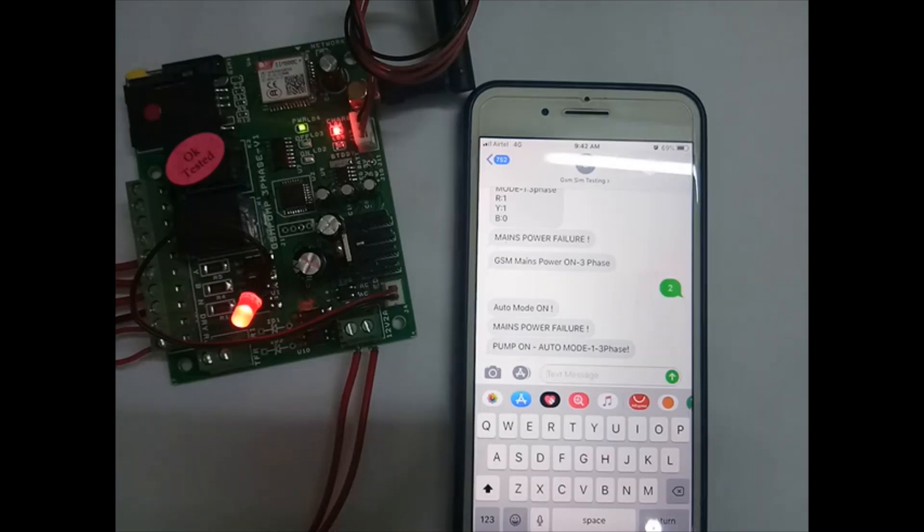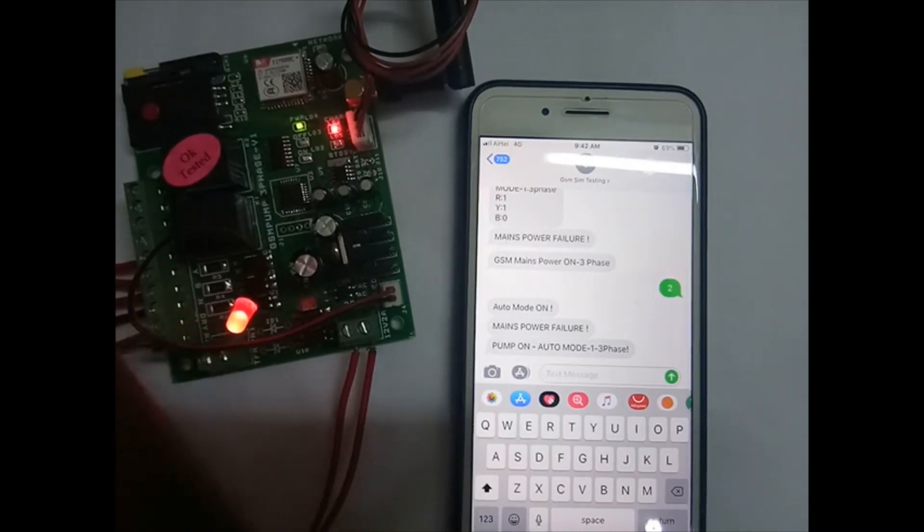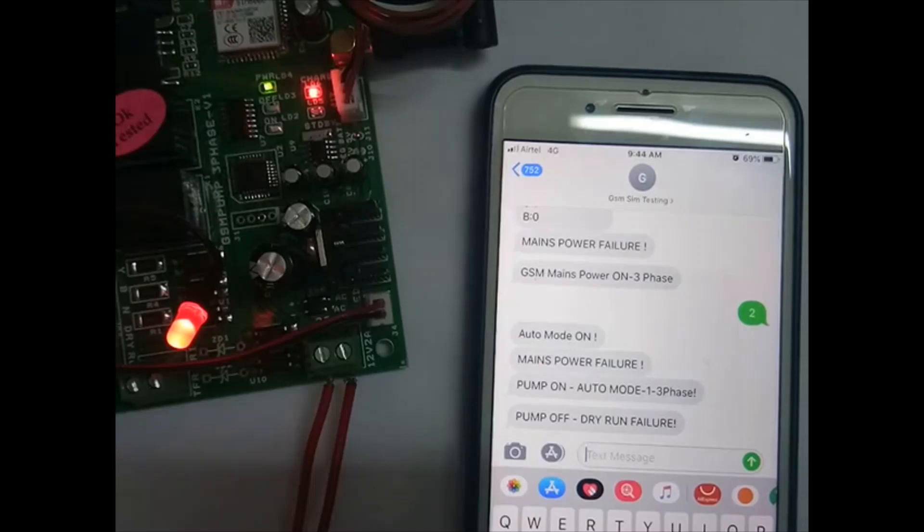Now we will check the dry run. We will disconnect the dry run sensor. After one minute, the pump gets off due to dry run failure, and we get the dry run failure message.